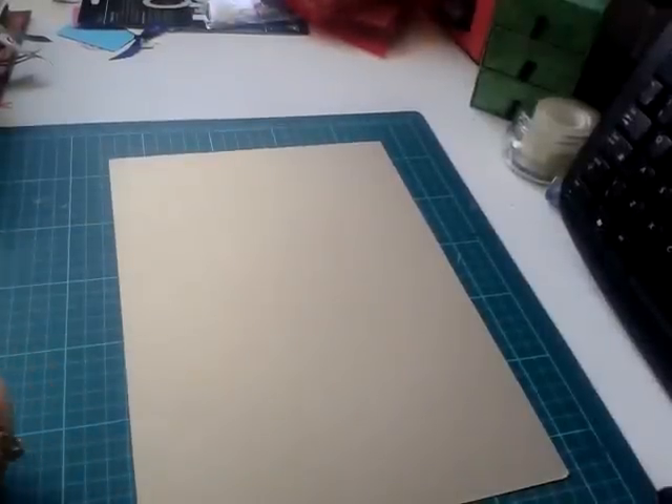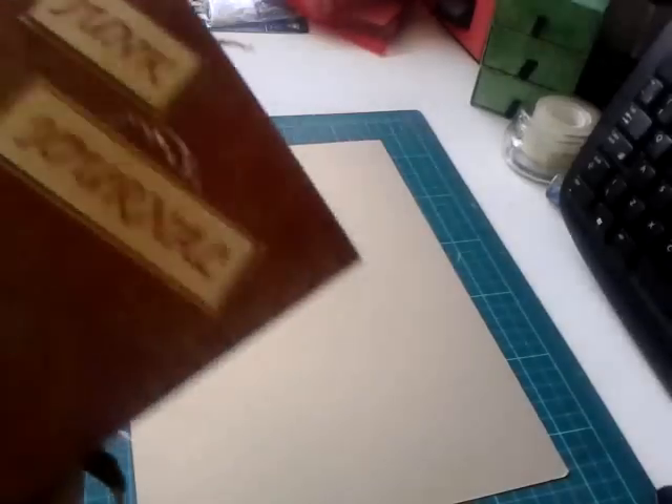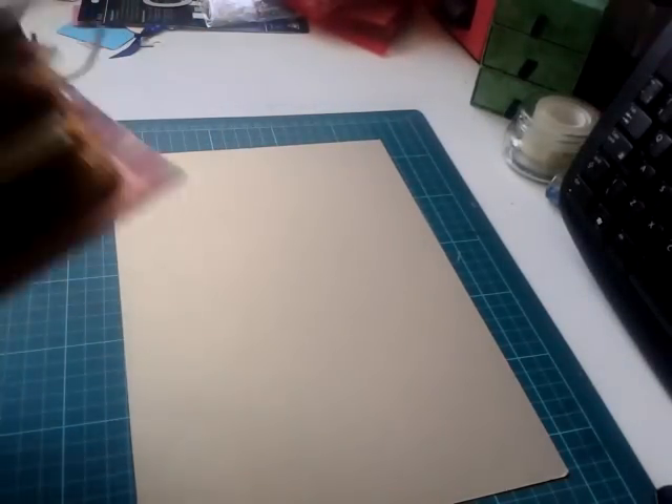Hi everyone, I'm entered in a junk journal swap with Yvonne Azosen and the UK Ireland Craft Swap Group on Facebook, and this is what I've come up with. My partner is Maria Kingsford and we haven't done a swap before, so I'm looking forward to this.